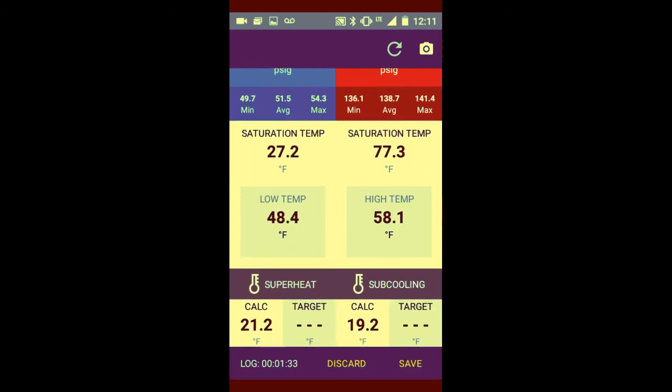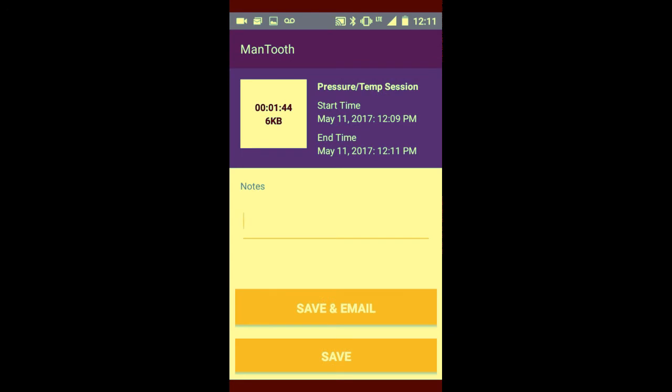If you scroll down to the bottom, you can see the log on the left-hand side is timing, and on the right-hand side you can save. Hit the save tab and you can save via email or directly save the job to your files. The email feature is solid — you can email it to yourself, the customer, or the office to keep a record of how the machine is operating at the date and time you were there. You can see at the top it shows the start time and end time of the test. Really cool — Yellow Jacket ManTooth digital pressure gauges and vacuum probe. Thanks for watching, work safe.